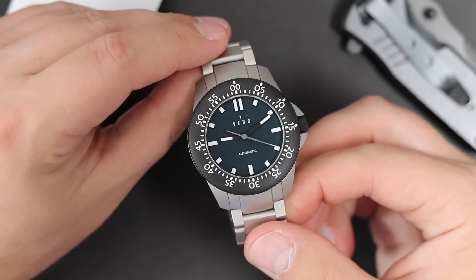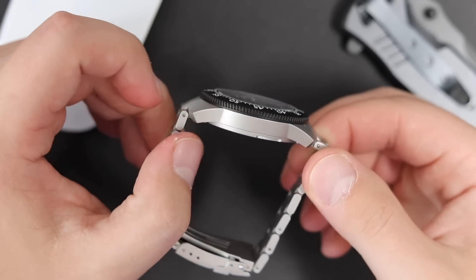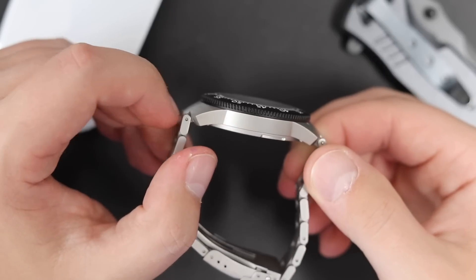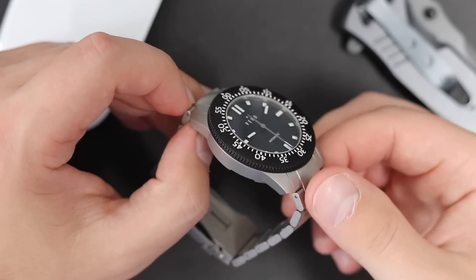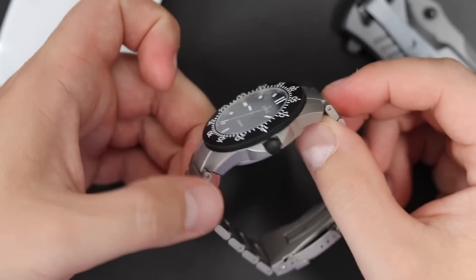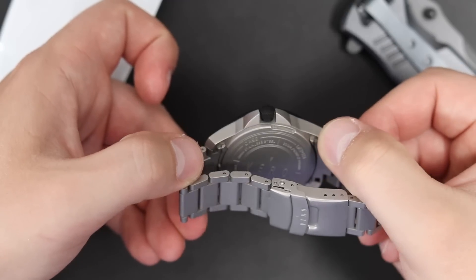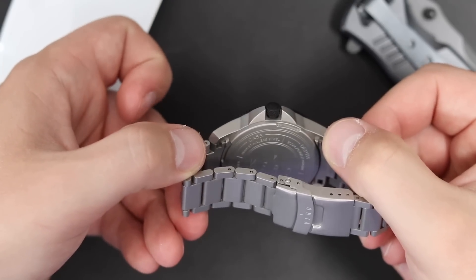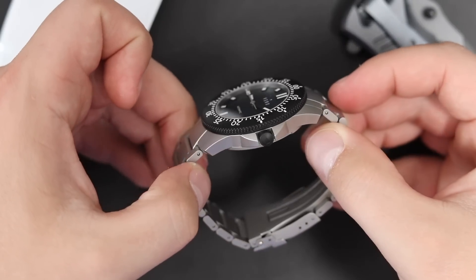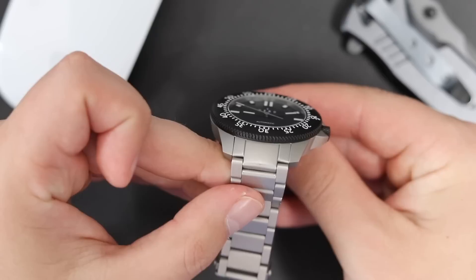The 10-year warranty is all good and well, but what about the watch itself? The case has a bead blasted finish, very angular, kind of a modern design to it. It has sort of a German watch design language — kind of reminds me of Sinn, kind of reminds me of Damasko watches with their pure tool watch, pure diver watch aesthetic. And it fits with the overall theme that Vero is going for: these outdoorsy type watches.